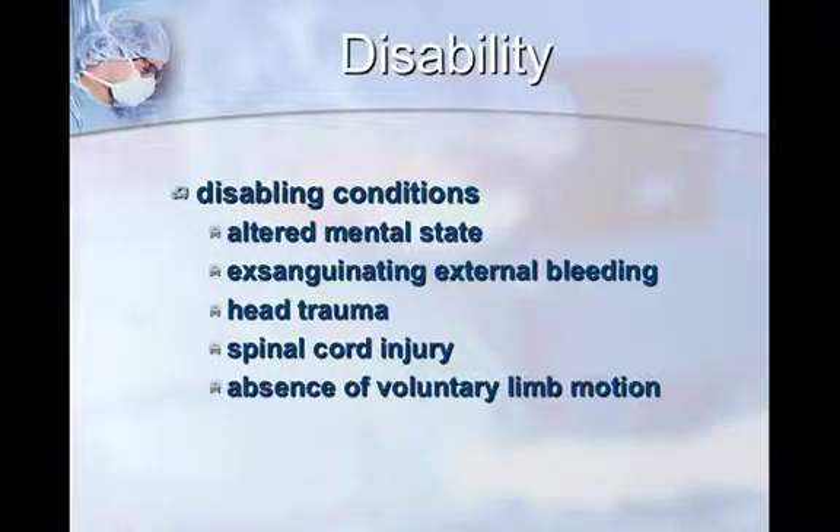D — disability. After you've assessed that your patient is breathing and does have a heartbeat, the next thing is to ask what went wrong and why did this patient get into this condition. Look for things like altered mental status. If there's exsanguinating external bleeding, that will hopefully be obvious; exsanguinating internal bleeding is a little more difficult. Head trauma, spinal cord injury, and absence of voluntary limb motions are quick things you can assess.